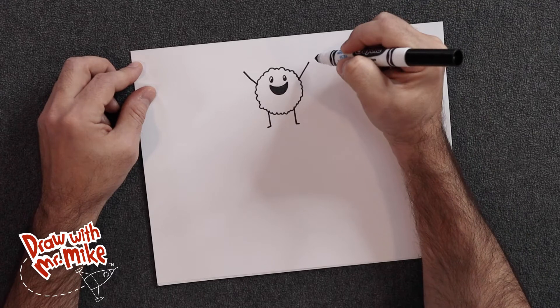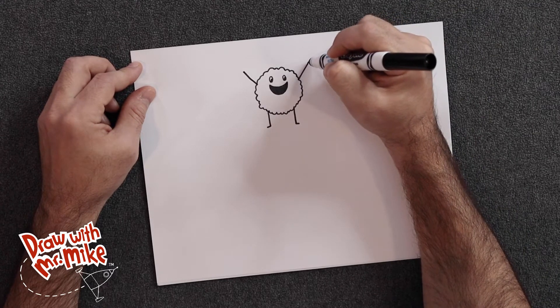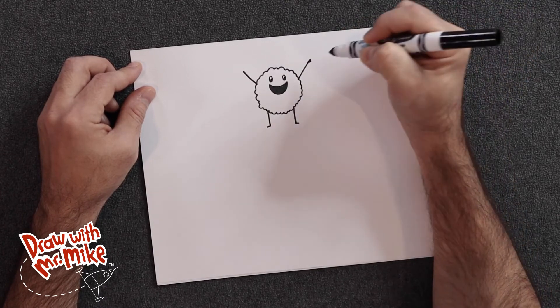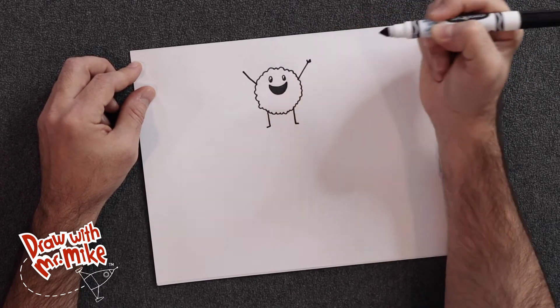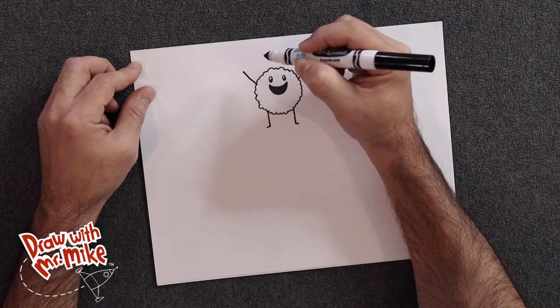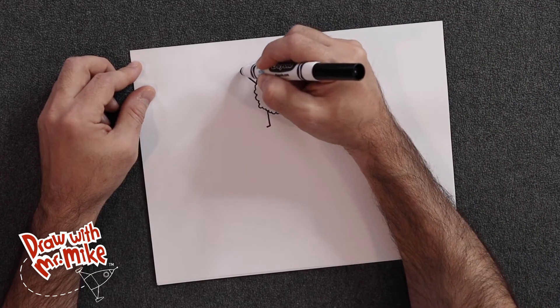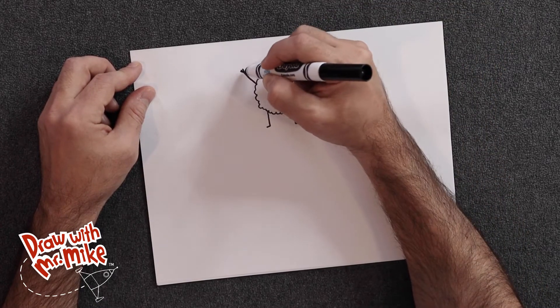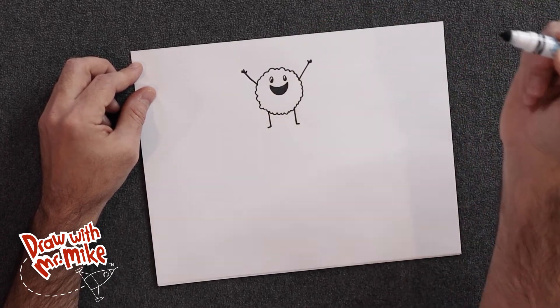Now we're going to add in the fingers — they're just going to be short lines. One, two, three, and then a thumb, four. Then we'll do the same thing on this side: one, two, three short lines and then a thumb. It looks like little hands there.